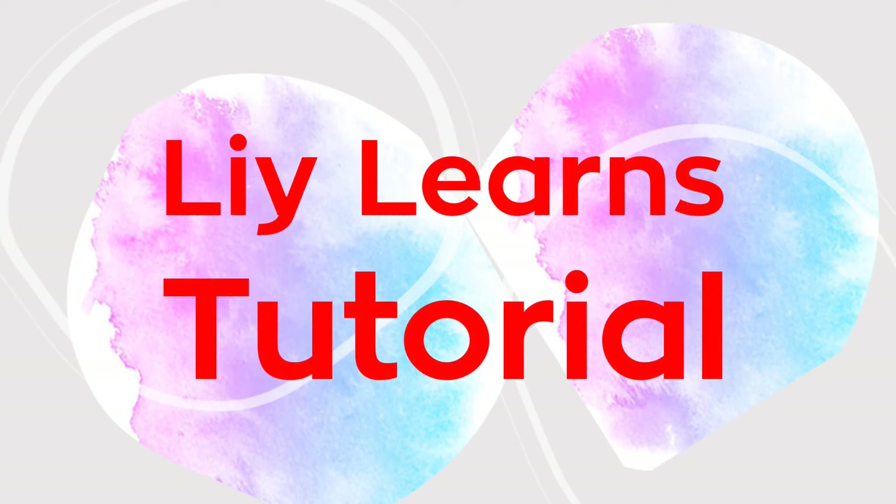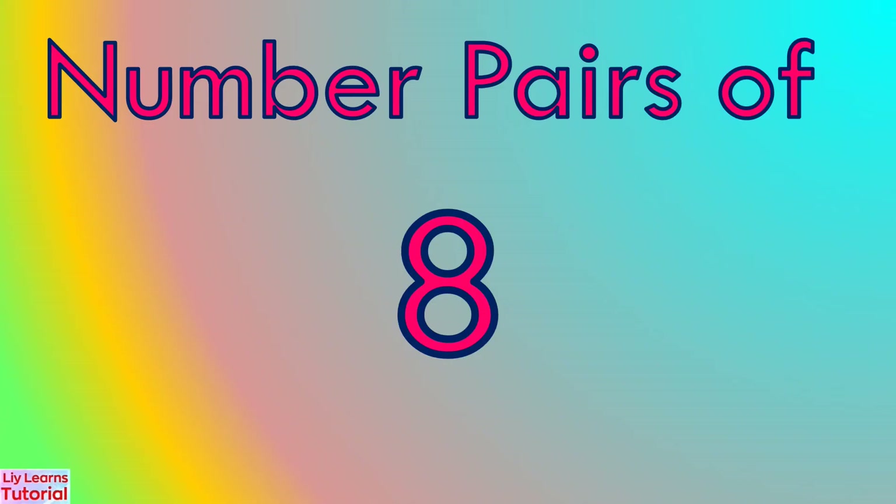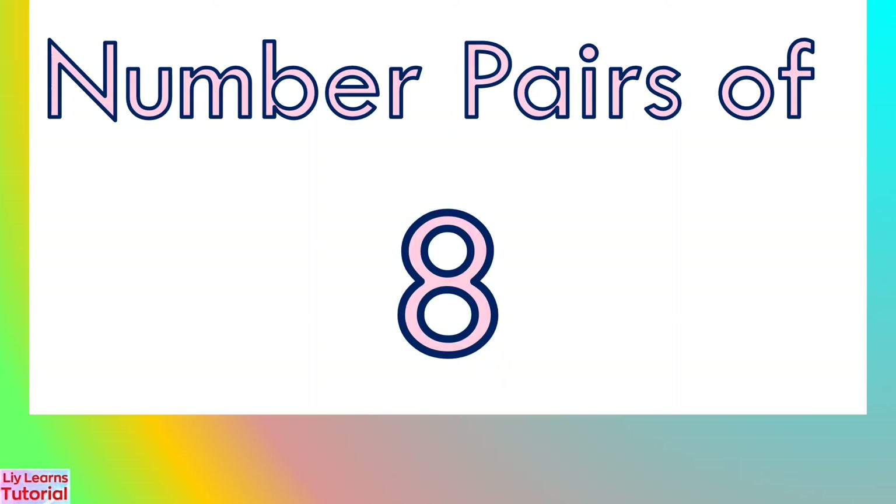Hello everyone, welcome to my YouTube channel. Today's lesson is Number Pairs of Eight.